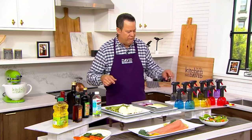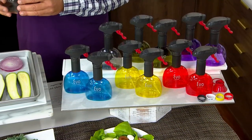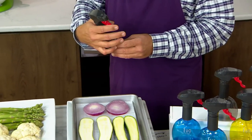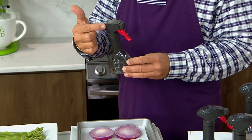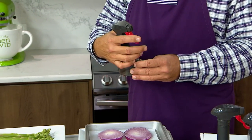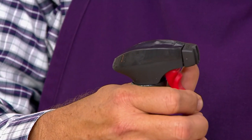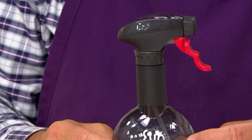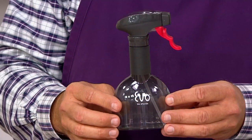Every pull of this trigger is one quarter teaspoon. Whenever you pull the trigger, it primes and loads a little reservoir inside and will dispense only a quarter teaspoon with every pull of the trigger. Four pulls of the trigger is one teaspoon of whatever's inside.